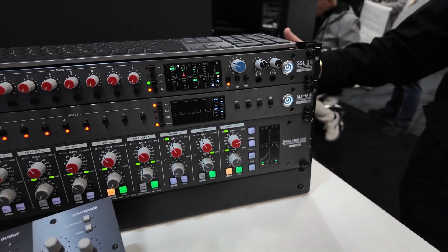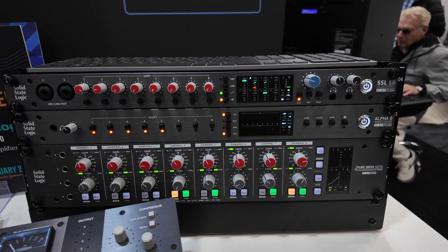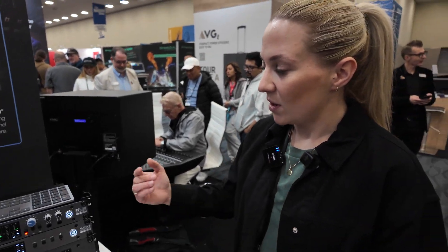Both units are ADAT capable, with 16 channels at 96K and 16 channels at 192K. They both have S/PDIF inputs and outputs, and the Alpha 8 offers flexible conversion options — eight channels of analog to digital, with the ability to flexibly switch S/PDIF to analog as well. It can also be used as a standalone unit, as it has a USB output on the back.